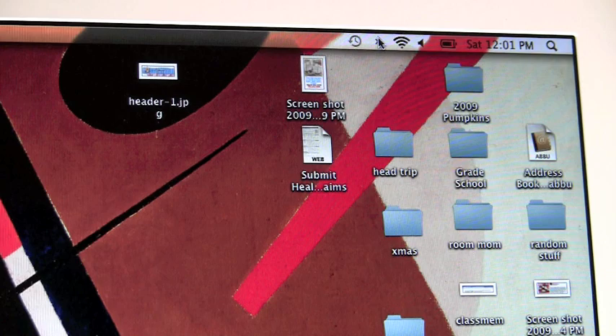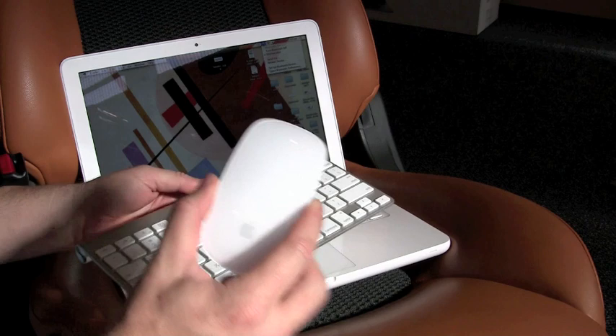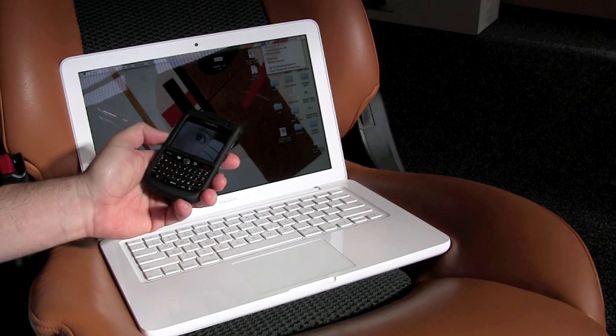Probably one of the least used features on these laptops is the Bluetooth connectivity. Of course, you can connect with a wireless keyboard and this really cool new mouse that Apple just came out with, but my favorite part is what it actually does with a cell phone. I can now take pictures of the kids and send it directly to my laptop and then keep it with the rest of my iPhoto collection so all my pictures are kept together.